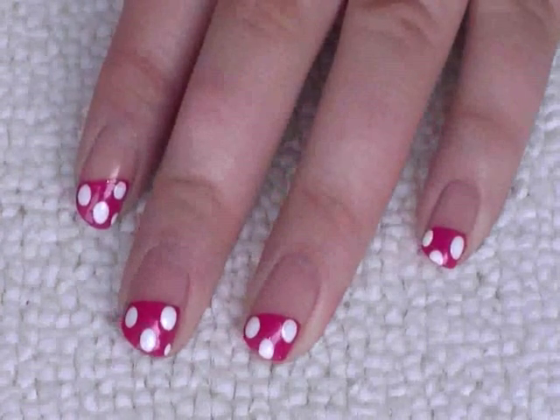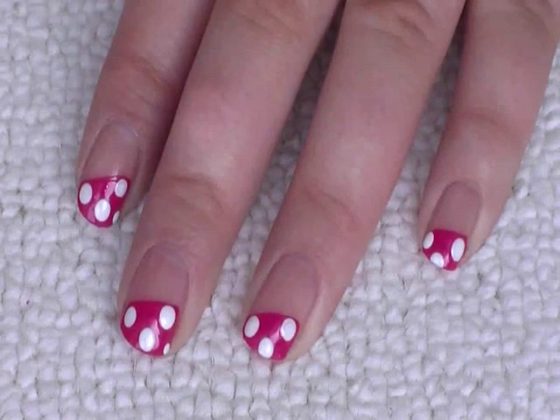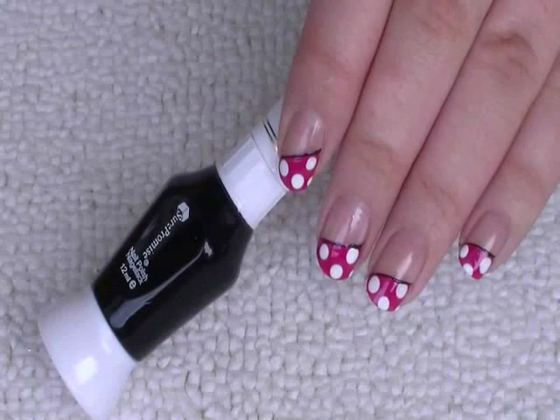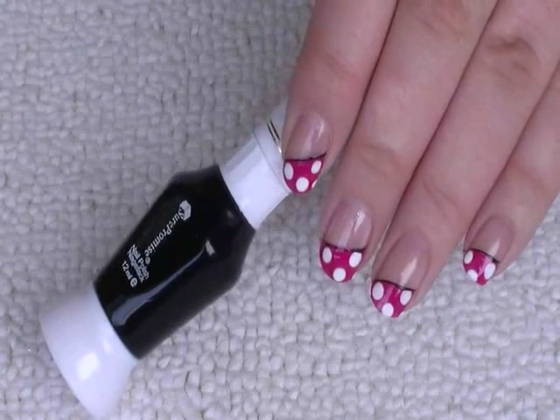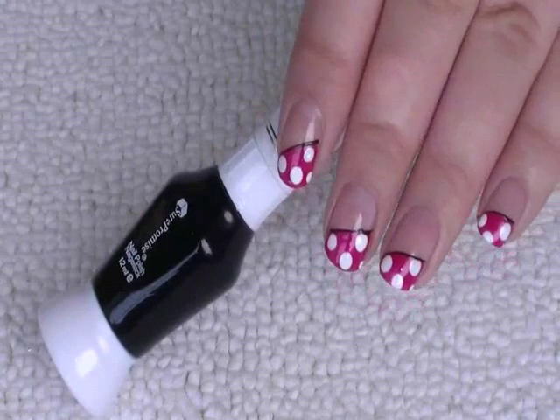Next I'm gonna use the striping brush from the black nail art pen — I've just done an outline on each nail.